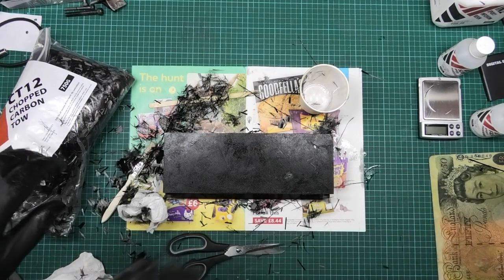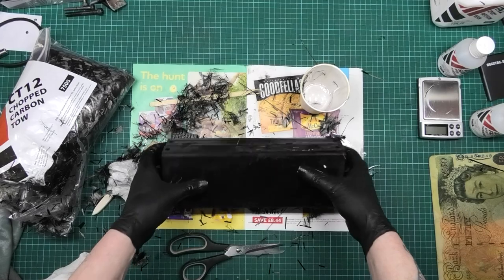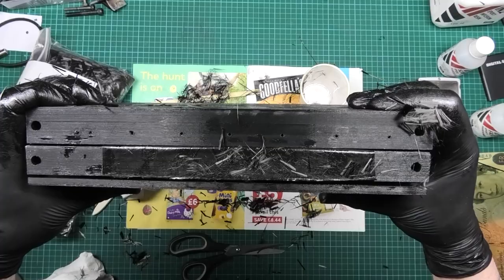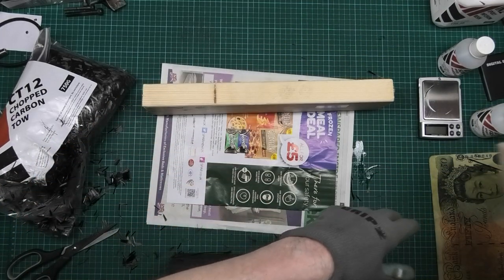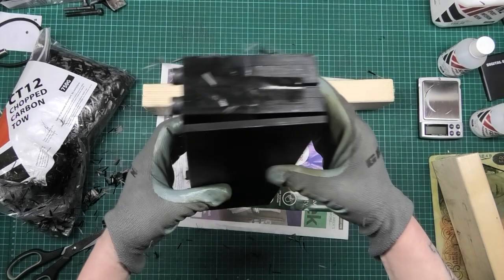It's a judgment call - you don't want it to be too tight but you don't want it to be too loose either. You can see the gaps on that now.